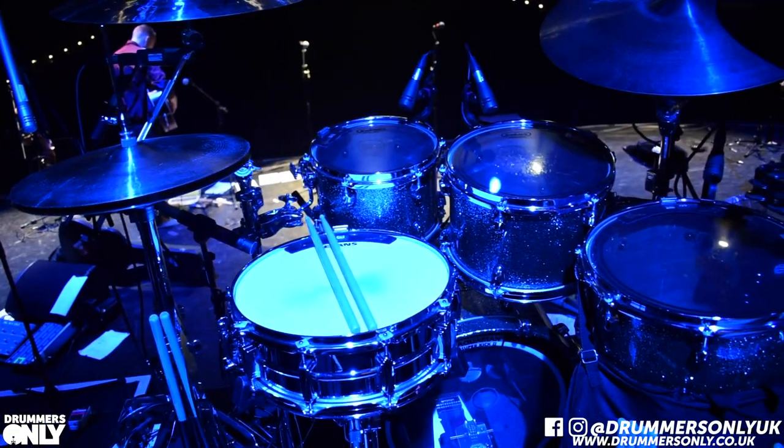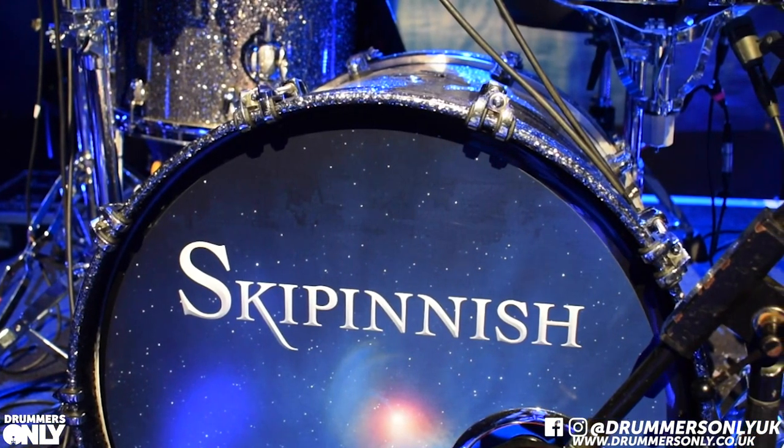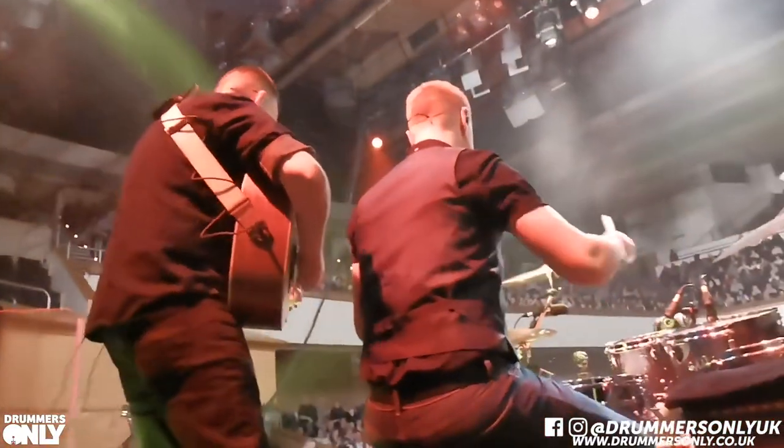Hello everyone, Rhoda Grindley here. Tonight I'm in the beautiful Royal Concert Hall in Glasgow, playing with the band Skipinnish, and I'm here to talk you through everything I'm using.